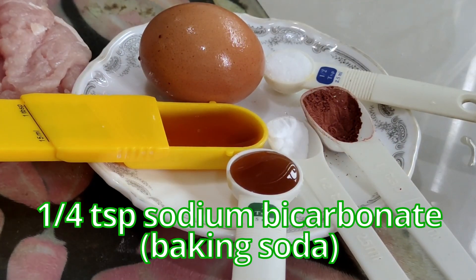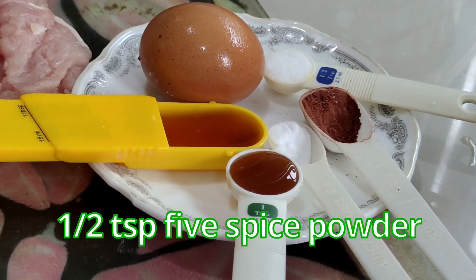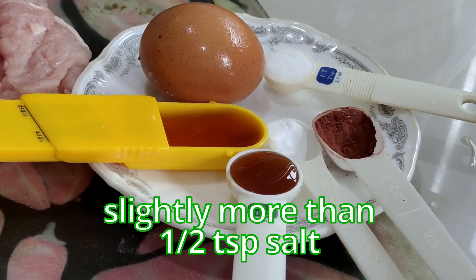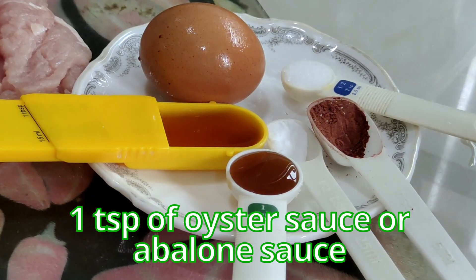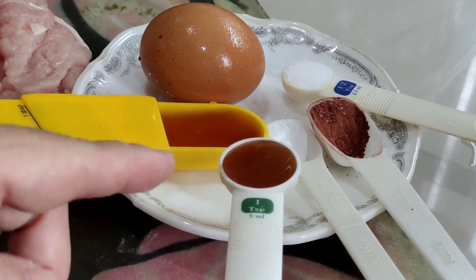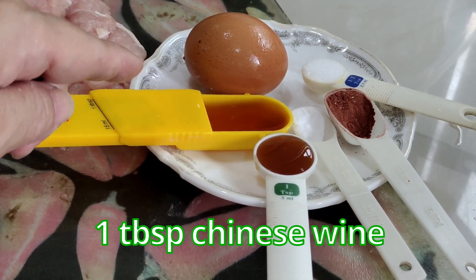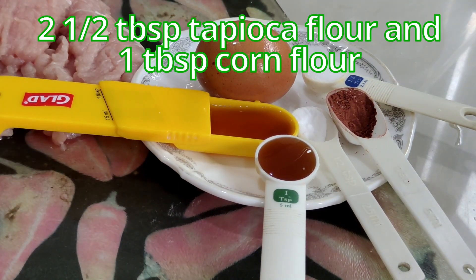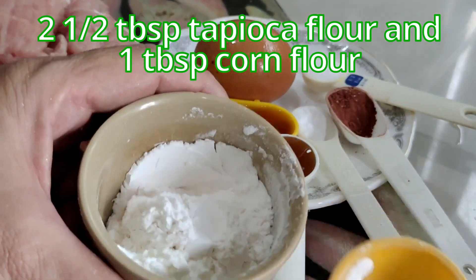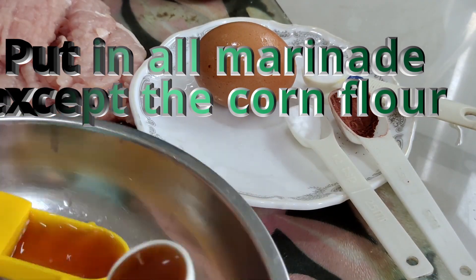For the marinade you need: a quarter teaspoon of bicarbonate of soda (sodium bicarbonate), half a teaspoon of five spice powder, slightly more than half a teaspoon of salt. I'm replacing one teaspoon of oyster sauce with one teaspoon of abalone sauce since I've run out of oyster sauce. I have a tablespoon of Chinese wine — I'm using Guatiu, but Shaoxing is recommended. You need one egg, about two and a half tablespoons of tapioca flour, and one tablespoon of corn flour. You also need a dash of pepper. Put all the marinade ingredients into a dish, except the corn flour — that goes in last when the meat goes in.